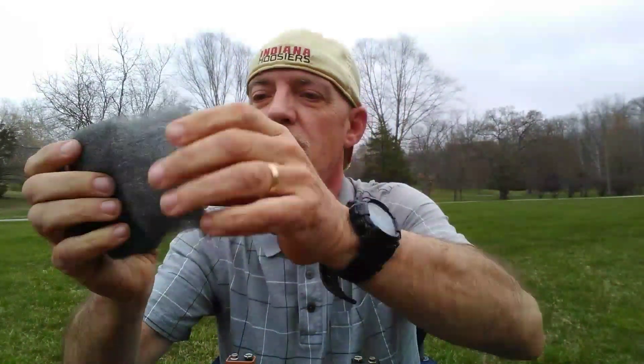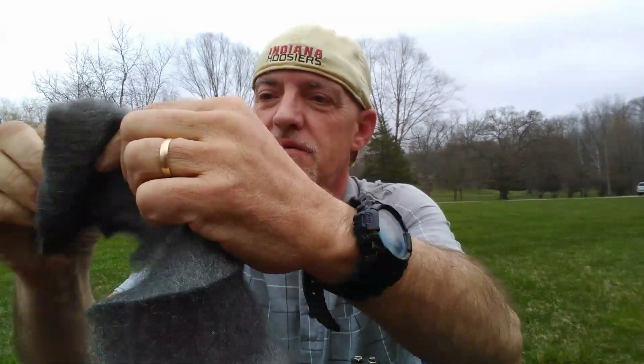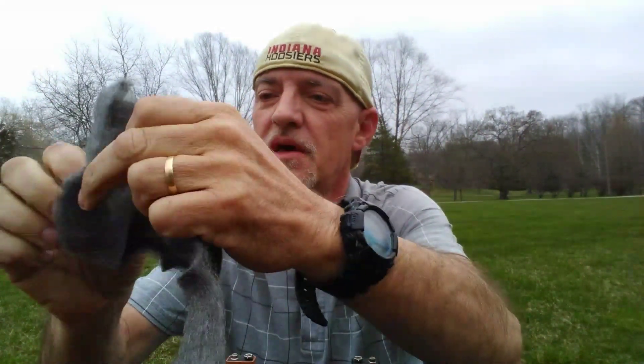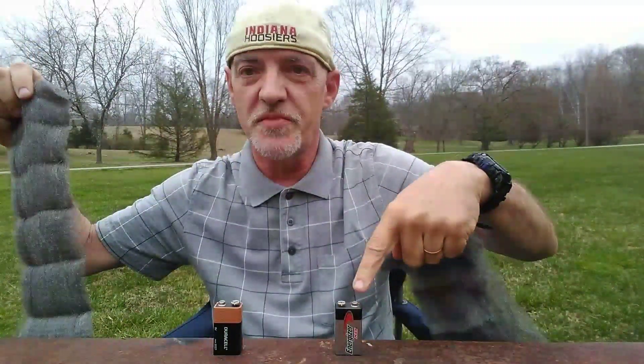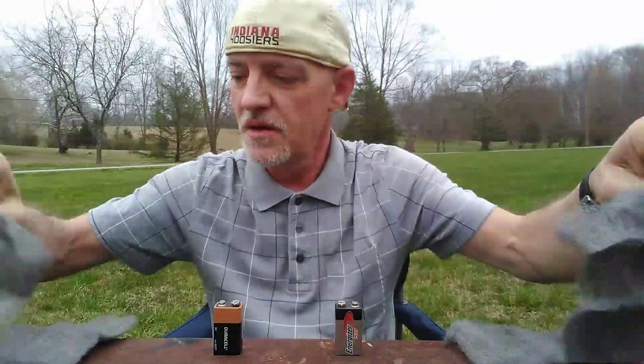I'm going to touch each piece of the steel wool to a separate 9-volt battery — one to Duracell and one to Energizer. And I'm going to see if there's any difference in the rate of burn from the electricity that goes through the batteries. Alright, we've got the Energizer battery here and the Duracell battery here. I'm going to touch the steel wool to the terminals.